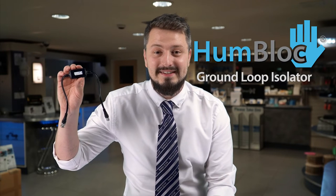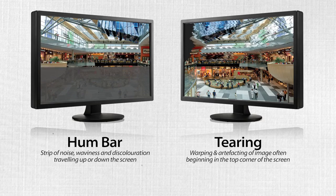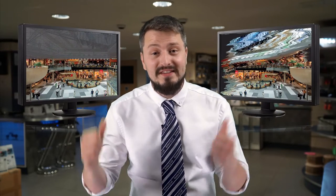Hi, I'm Rob from System Q and this is a Humblock Ground Loop Isolator. It quickly and easily removes ground loop interference from your CCTV. The classic symptoms are the rolling hum bar or a tearing picture, and sometimes you might see a small spark or feel a slight tingle when you're disconnecting cables from your equipment. In this video we're going to use one of these to help fix both of these in just a few seconds. This is our how-to-fit CCTV tip on using ground loop isolators.